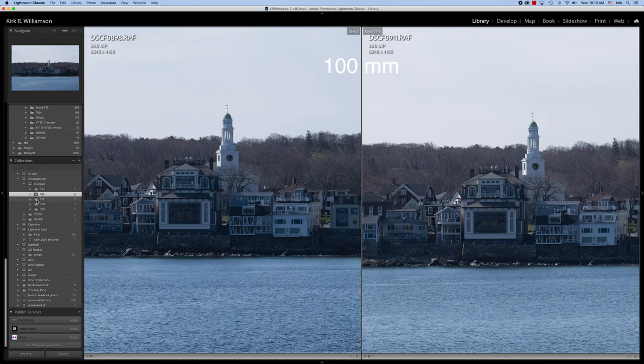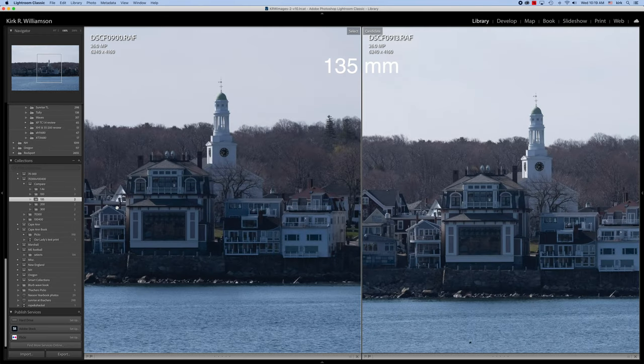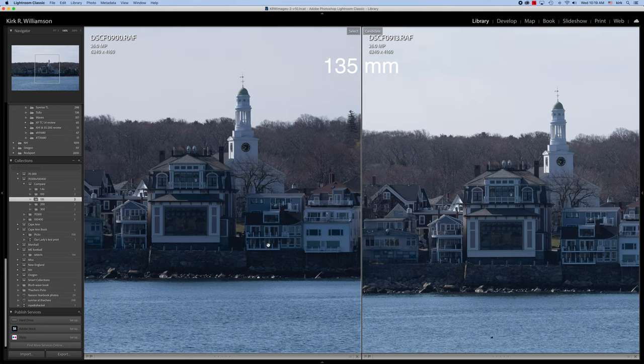Let's go to 135. As you can see, the results here are actually pretty good. They're both similar, except for maybe a little variance in exposure — they look about the same. The 100 to 400 is just a little bit lighter in exposure. But looking at the tree and the steeple, they look about the same. This is just a little bit lighter.